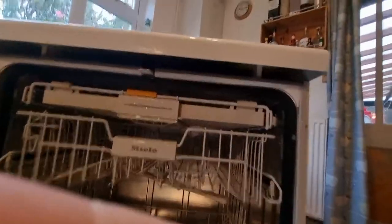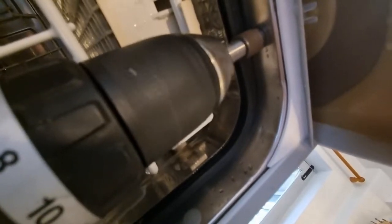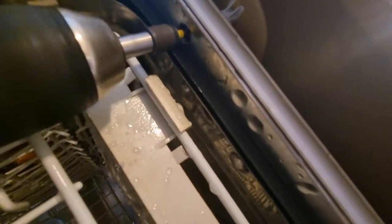Open the door and in the roof of the machine there are two screws just holding the plastic lid down. Remove those and that plastic lid should pop straight off. Pull those out and then remove the lid.